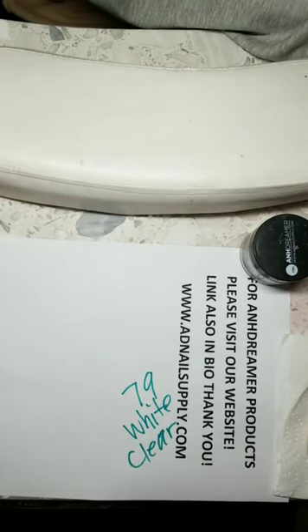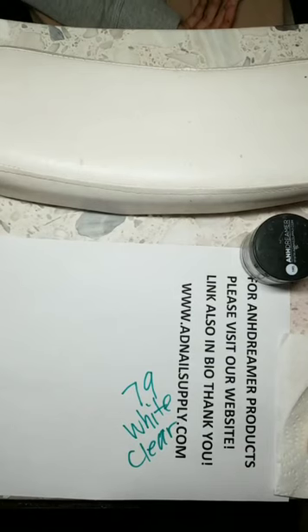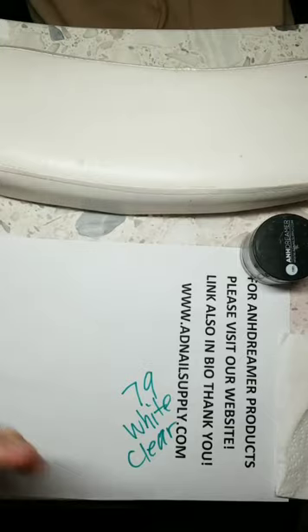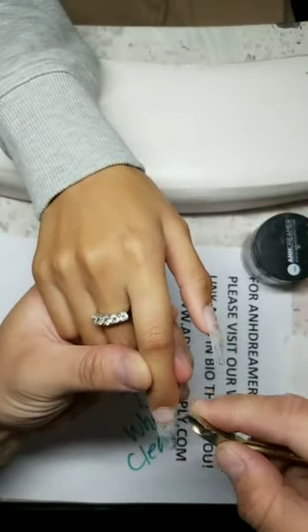Good morning, good afternoon, good evening everybody — welcome to AD Nail Supply, adnailsupply.com, hushbeautylayer.com, YouTube AD Nail Supply, and all social medias. Welcome everybody. This is the only time I cut cuticles, because you see them like that — you prep them and then you cut them.